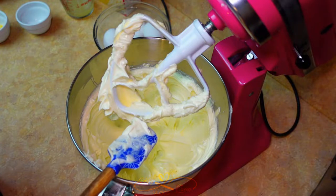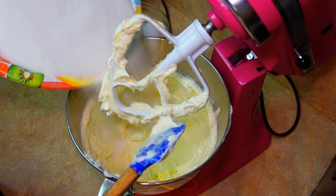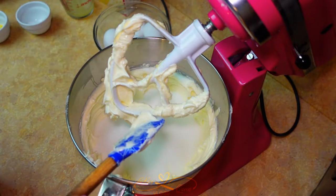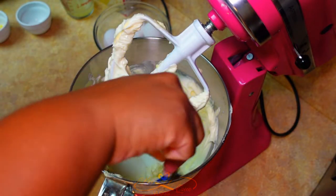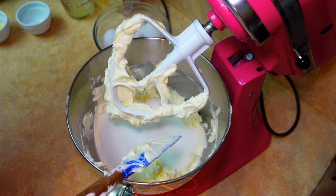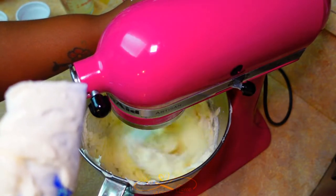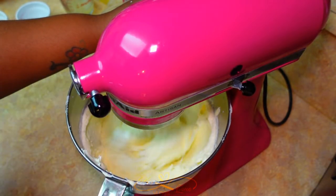Now we're going to add our three cups of sugar. Add it right on in, scrape the sides down. We're going to let this run for about four to five minutes until it's nice and creamy and it should turn like a yellowish color. You gotta make sure you mix it well enough so there's no grit.